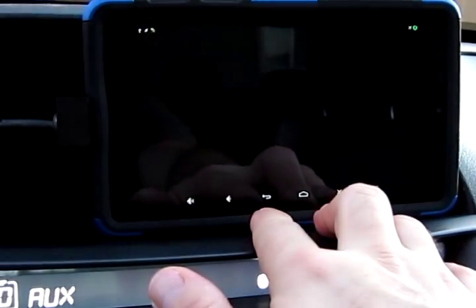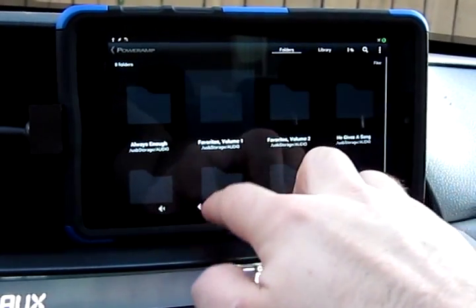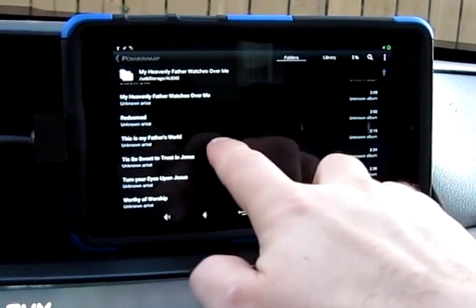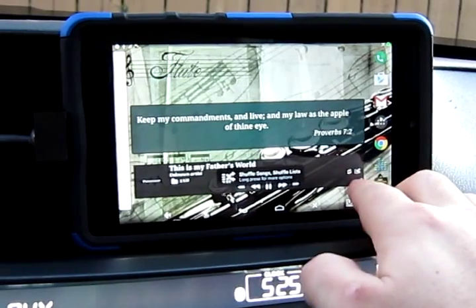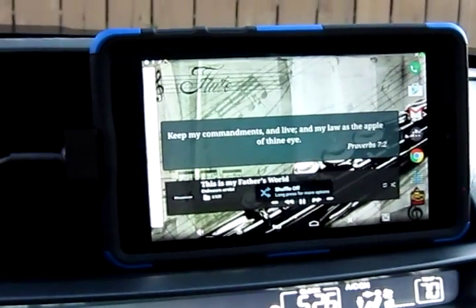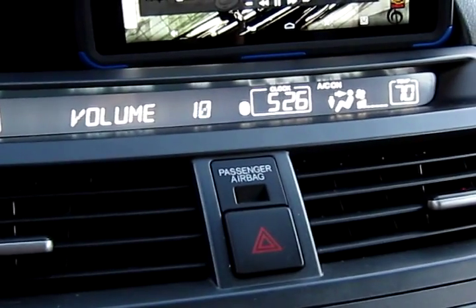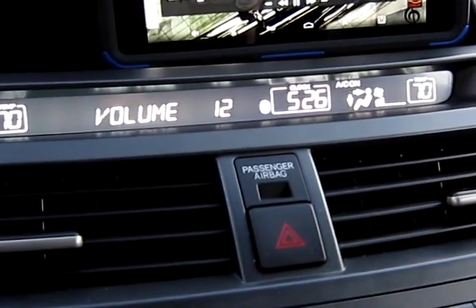For music I'm using PowerAmp. You can see it's actually playing through the factory head unit. I can adjust the volume on the steering wheel — turn it down, turn it up. That's because of the way it's routed — I'm on the auxiliary input.